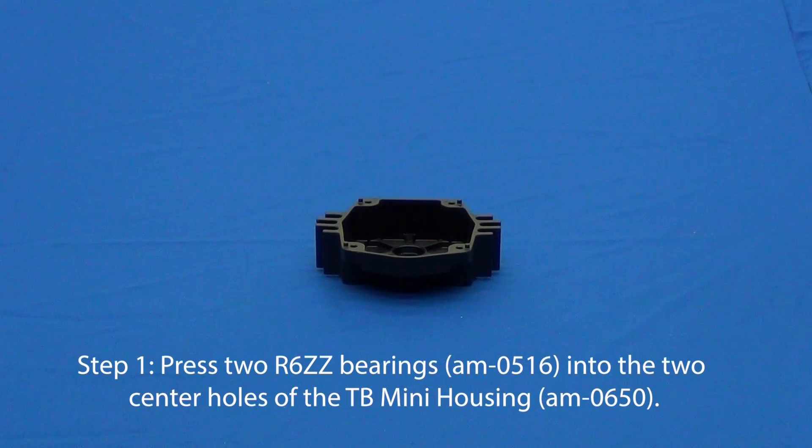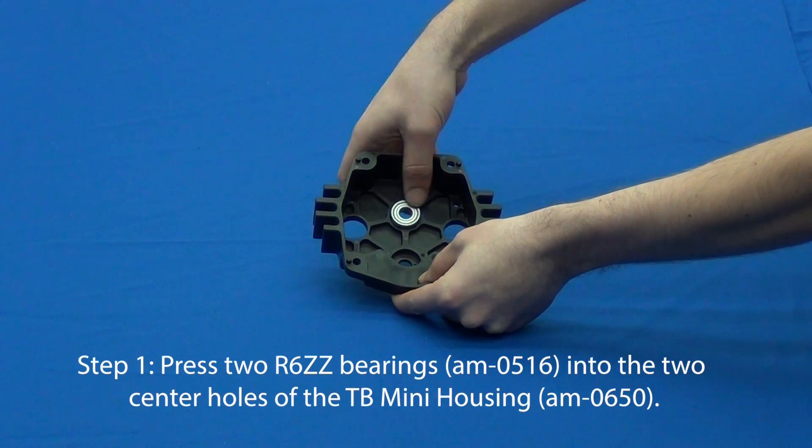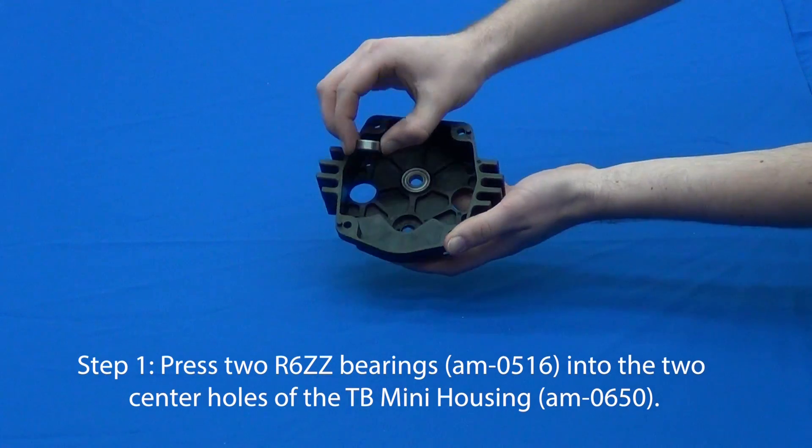For step one, we need to press two R6ZZ bearings into the center holes of the Toughbox Mini housing.